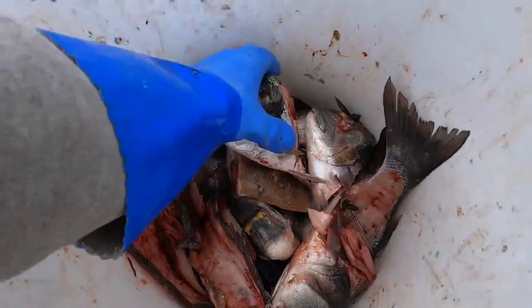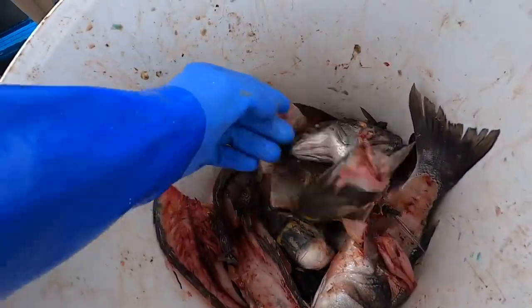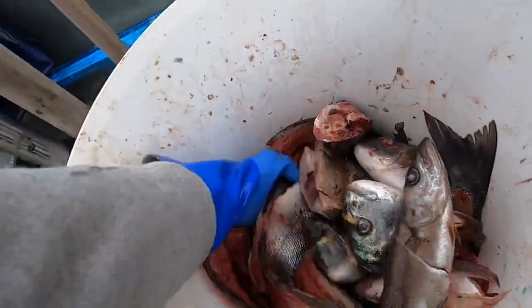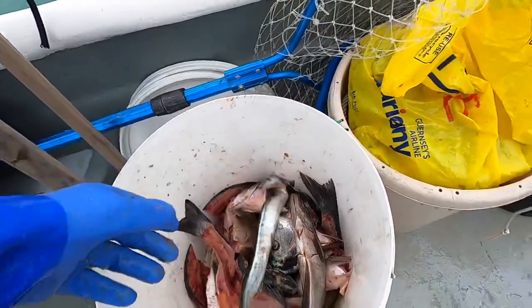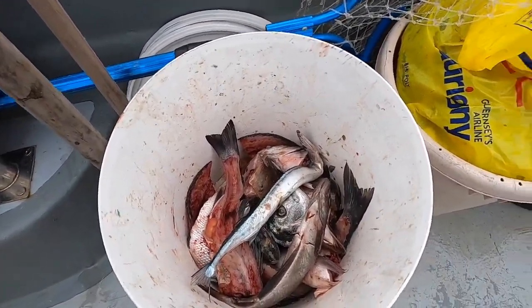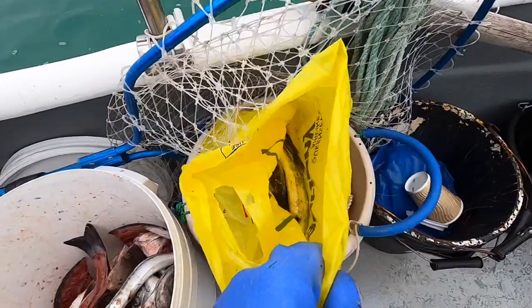That is as good as pot bait gets right there — got big gilthead heads, bass heads, mini pollock and garfish. Beautiful. I'm going to load the pots up today because I'm not going to be able to get back to them for a while. This is the only day I've got — I've even got extra garfish just in case. Let's load these pots up.